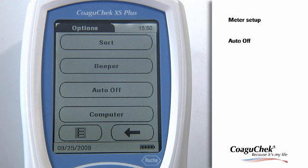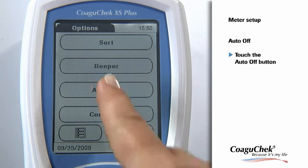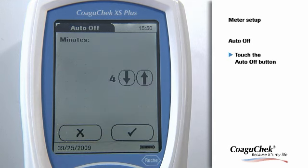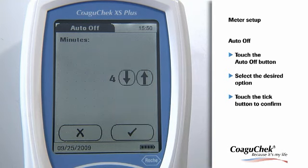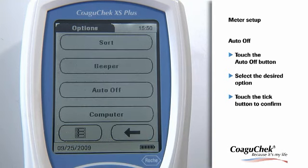To save power, you can set up your Coagichek XS Plus meter so that it powers itself off automatically if it has not been used for a period of time. Just touch the Auto-Off button to continue. If you wish to have an automatic off function, touch the arrow buttons to select the time of choice in minutes. Please confirm your setting again by touching the Tick button. The program automatically returns to the Options menu.